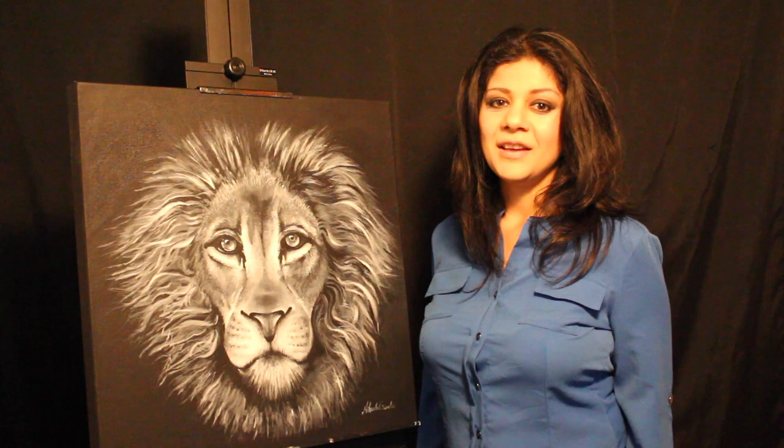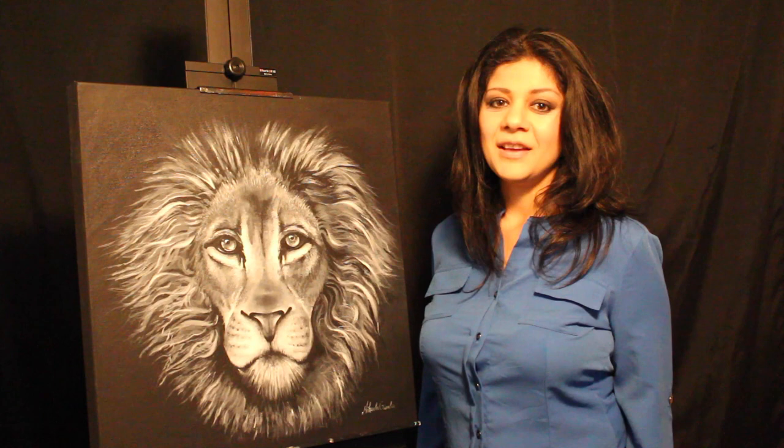Hi, I'm Michaela Gimlin. Today I'm going to paint for you a lion in black and white using acrylic on a 20 by 20 inch canvas. Thanks for watching and remember, art makes the world a better place.